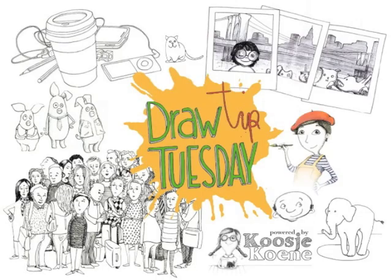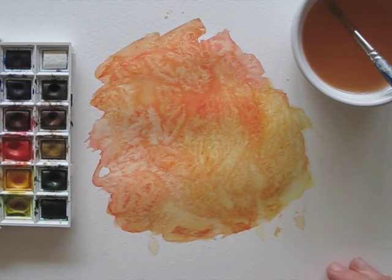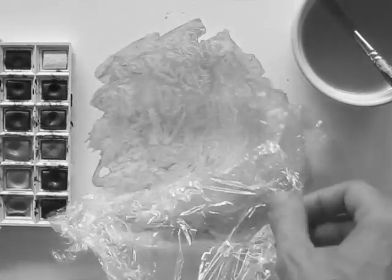Welcome to Draw Tip Tuesday! Here's the background wash that I made last week. Remember the one with the cling foil? For a funky background effect, I placed cling foil on a wet watercolor.